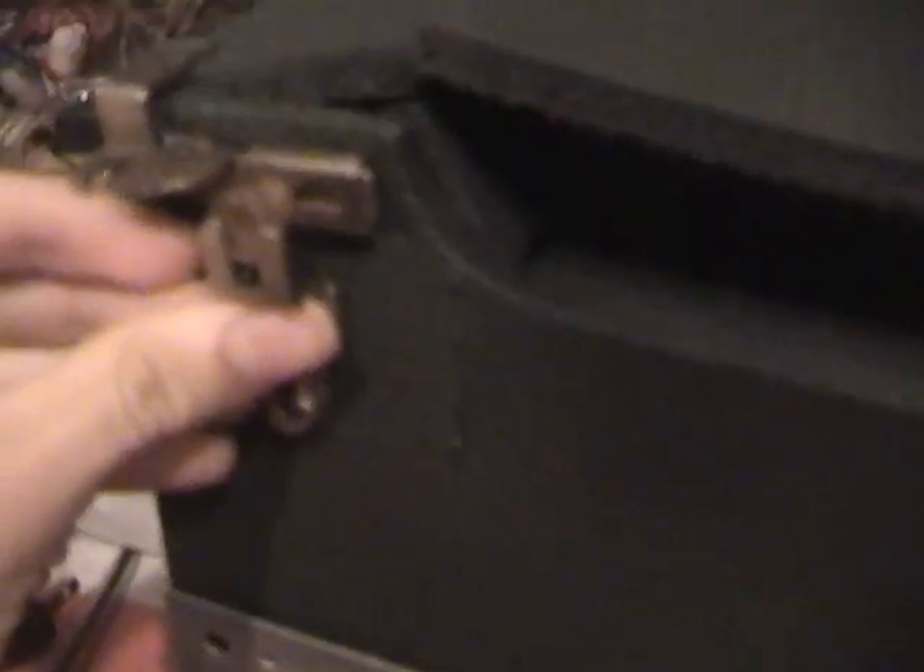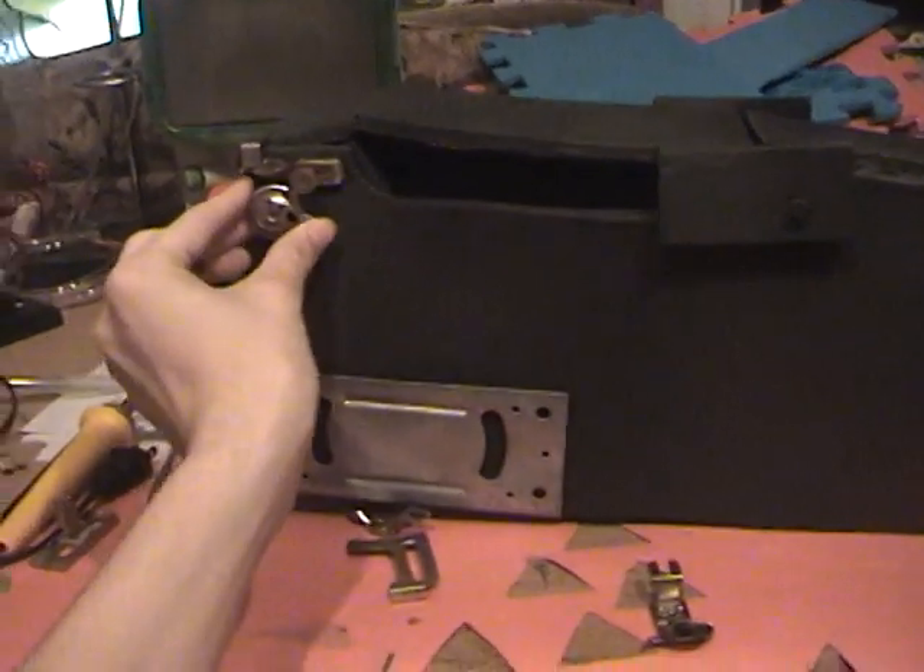I'll add a few more details along with this maybe — add more detail to make it look more like a gun instead of a box.